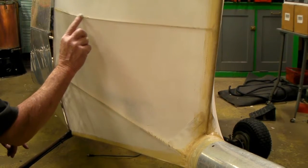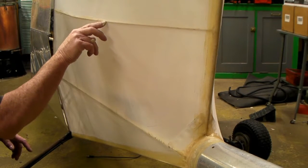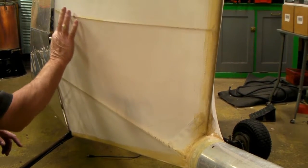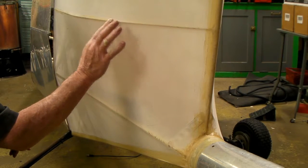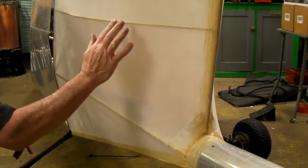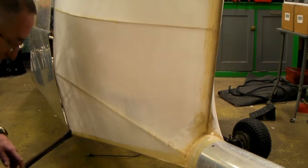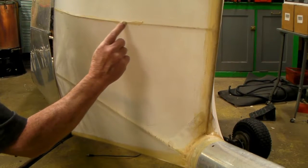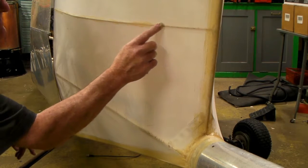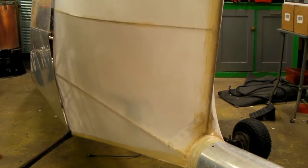You wouldn't necessarily have to do that on a fuselage — maybe it doesn't make any difference — but I figure any place I can get it anchored is probably a good idea. Using your fingers probably isn't the best way; there's probably some tool that's real good for this, but I usually just use my fingers. The glue will go through the weave of the fabric and stick it on there.